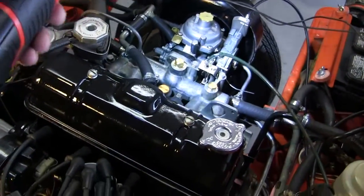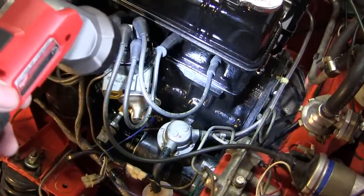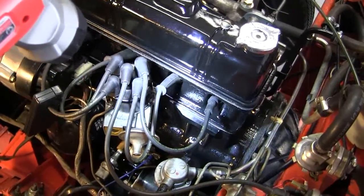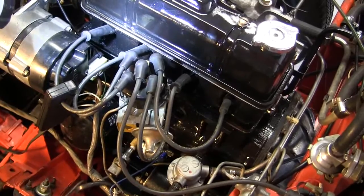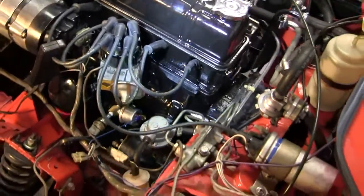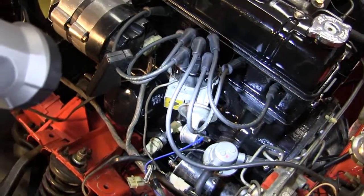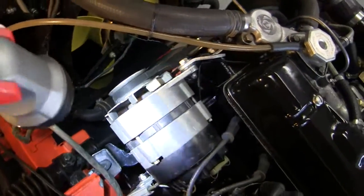The original carburetor — I did not change the settings. I increased the compression ratio from 7.5 to 9 to 1. That's the Mark III Spitfire camshaft; it's standard for the Mark III — a little more aggressive, not enough of a difference to have to change so much stuff. That's the original distributor, the original timing. I didn't change any springs, any weights, or my setting for the timing.